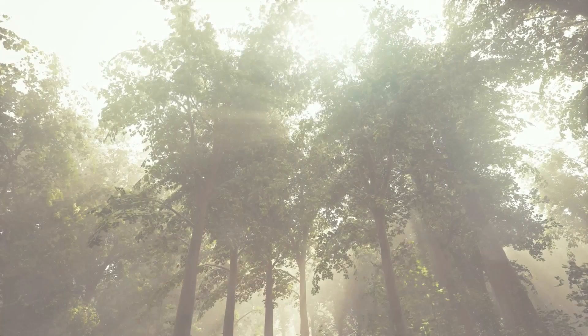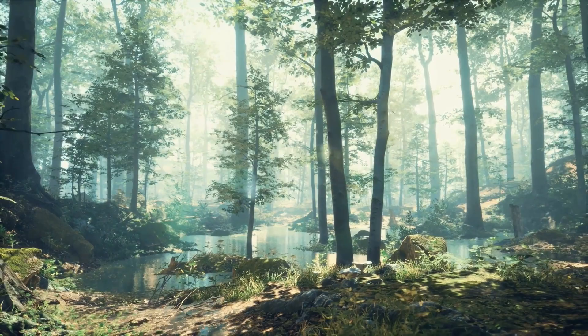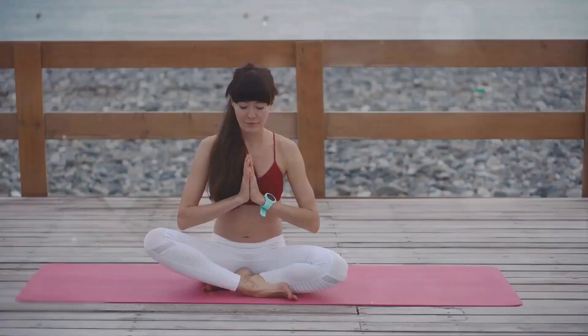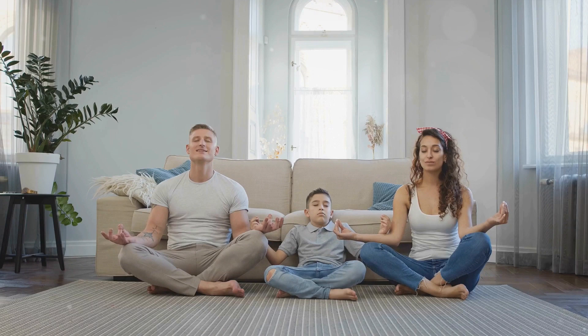Welcome. Before we delve into the wonderful world of tapping, take a moment to center yourself with a calming breathing exercise. Breathe in slowly through your nose, hold your breath for a few seconds, and then gently release it through your mouth. As you breathe out, the anger is flowing out with your breath. Repeat this process a few times, allowing your mind and body to settle into a state of tranquility.